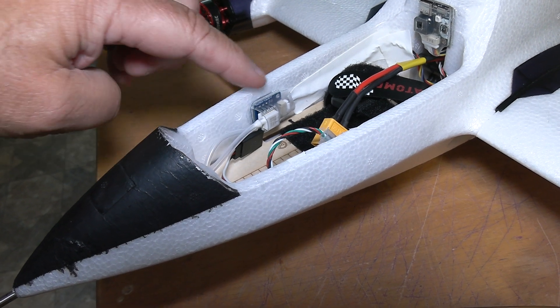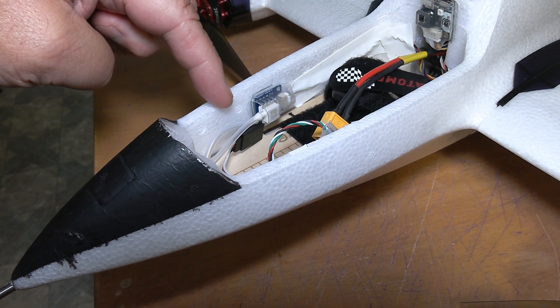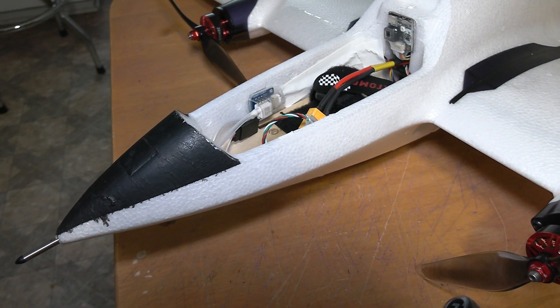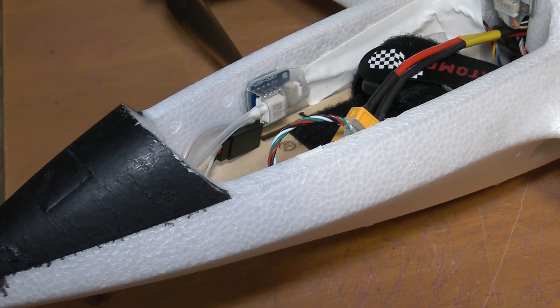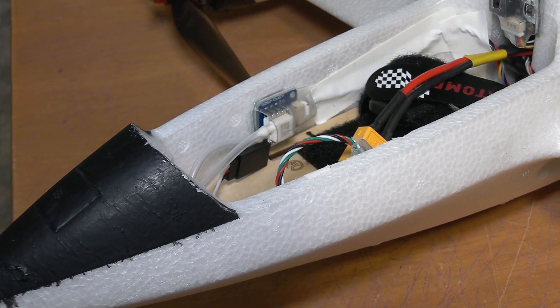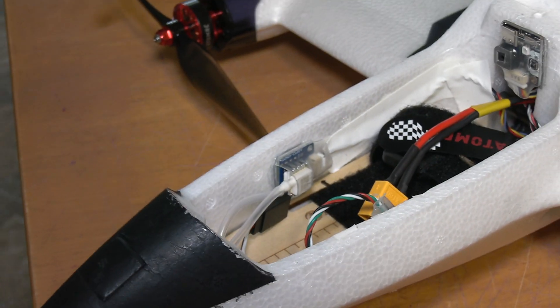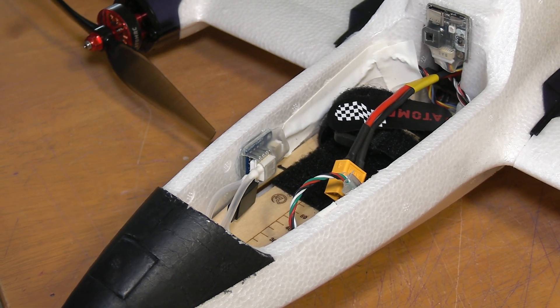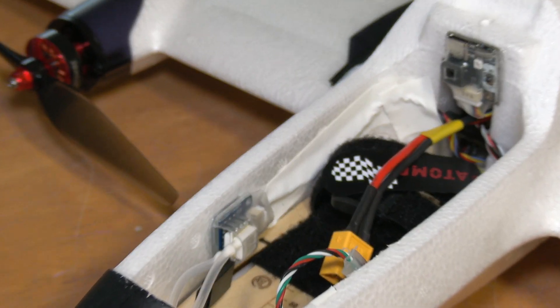It came with two hoses. They were a lot longer — they came up to about here — so I just cut them. I don't know if that's going to affect my speed readings, but we'll see. I'll test fly it probably on Monday. Right now it's just pouring rain outside, so that's not going to happen.